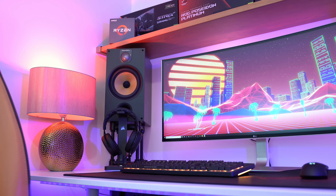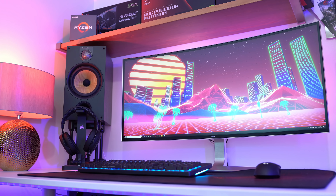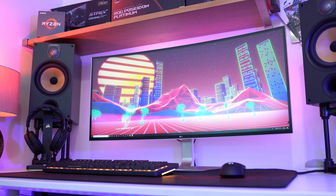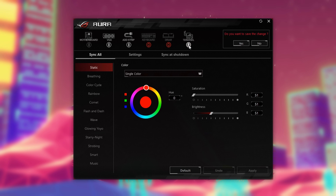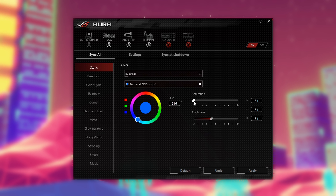There are a few basic patterns that don't need a computer at all, but the system really needs that USB connection to unlock its full potential. You'll want to download the ASUS Aura software to get this going, and it's here that you can customize each strip.